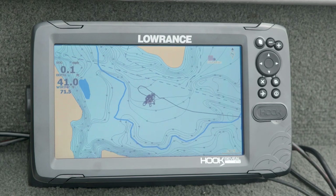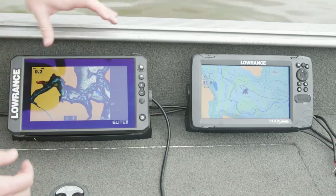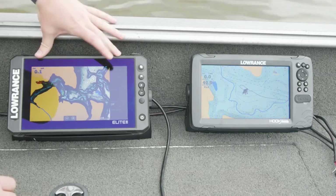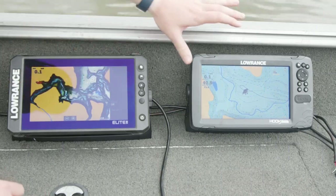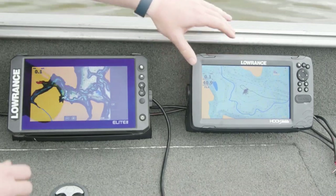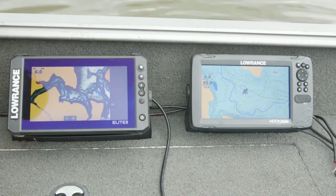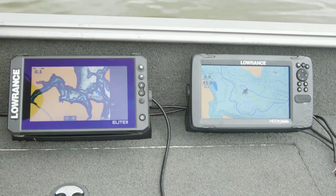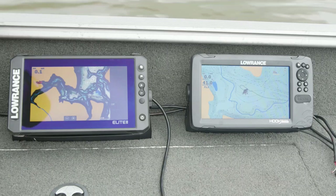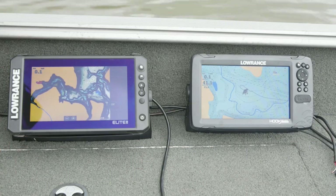Whether it's the SD card or the embedded chart in Elite FS and HDS Live, Contour Plus covers inland and coastal US and Canada — whether you're inland or coastal in the US, or inland or coastal in Canada, with Contour Plus you're going to have the map you need for wherever you're fishing. It really is one chart for most of North America.